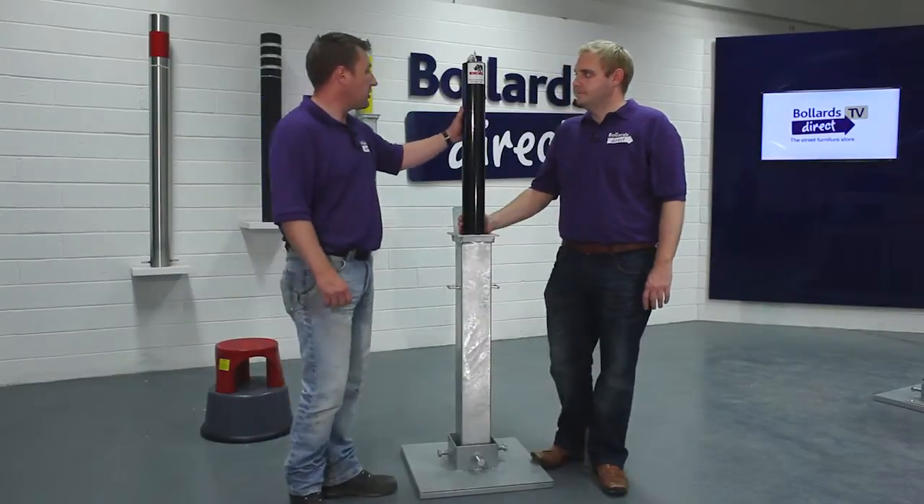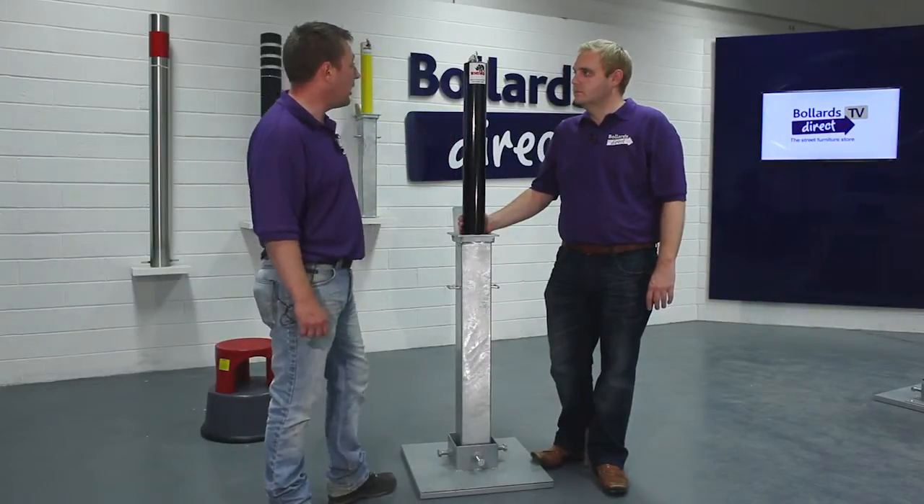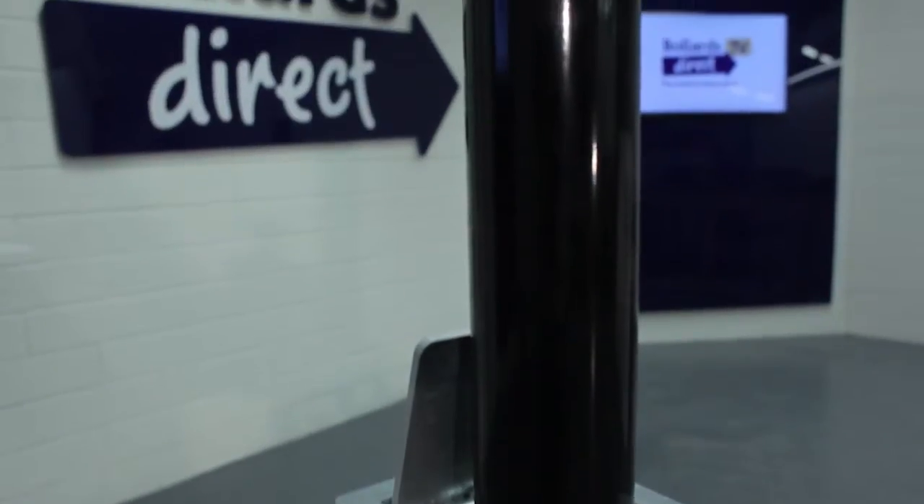This is our Rhino commercial telescopic bollard, the RTR8. In this appearance it's a galvanised and coated product.